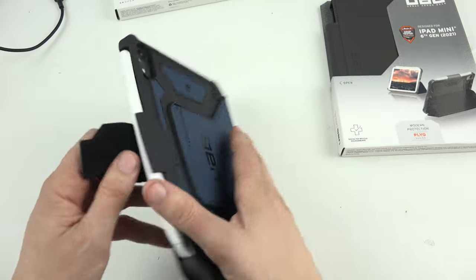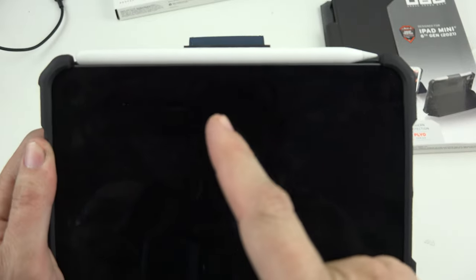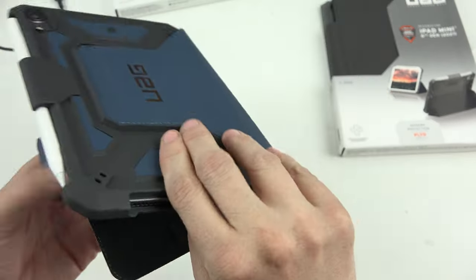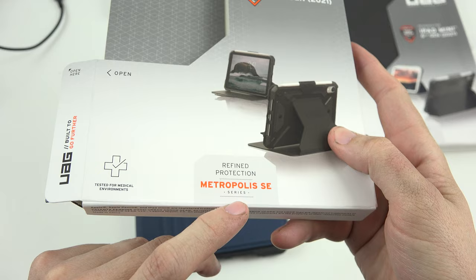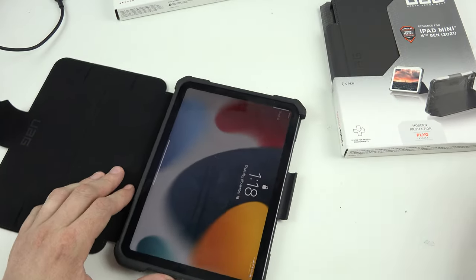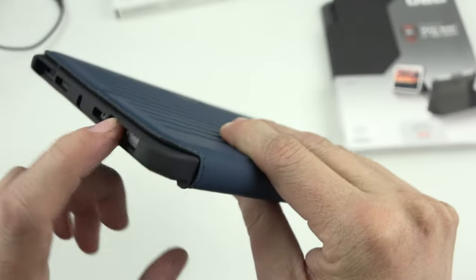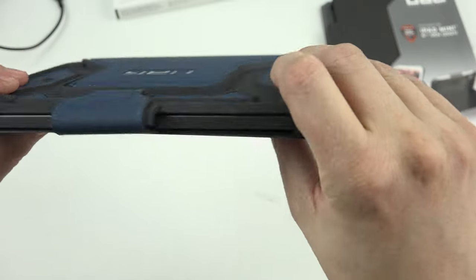That's a huge factor - when I put it up there it charges the pencil. The pencil is not going anywhere because it's got these things blocking it from leaving. This one's a win - I like this one. It is the Metropolis SE series. Also you have your fingerprint sensor indent, speaker and microphone grills, volume up and down, charging port, and the other speakers.